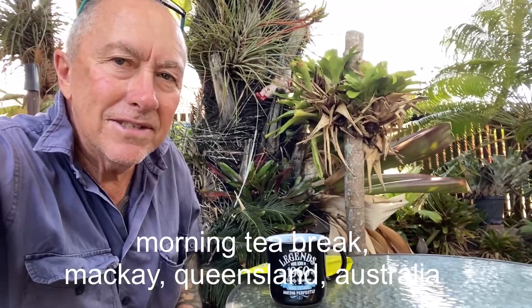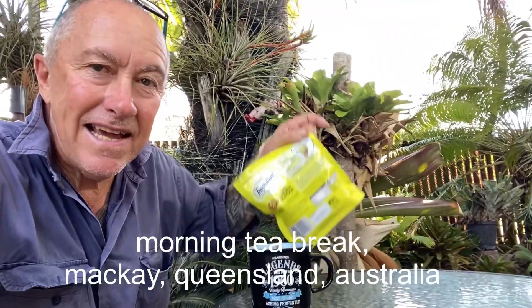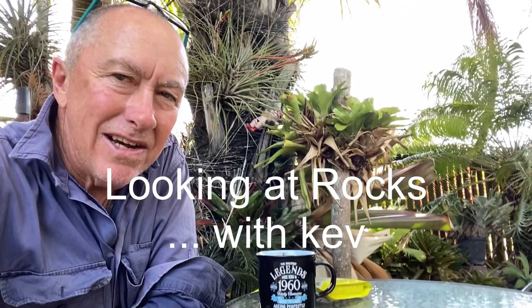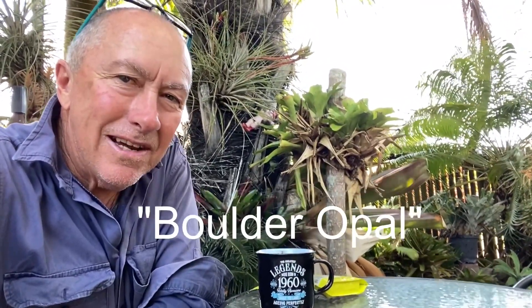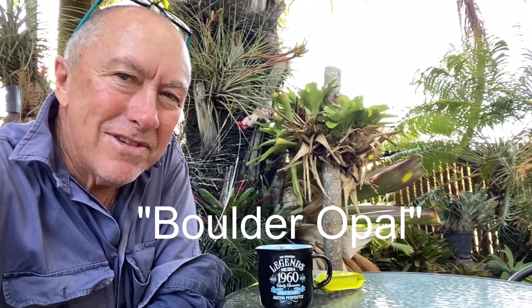Hey folks, morning tea break, finishing my coffee. I was thinking I might make a little video on the boulder opal that I have in my collection. I only have low-grade stuff — I can never afford the good stuff. It's a bit overpriced I reckon, but anyway, we'll have a look through it.